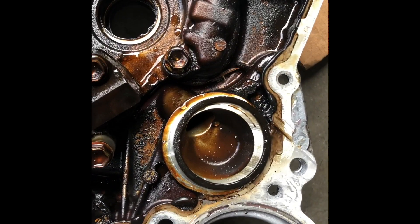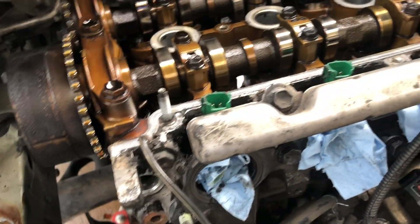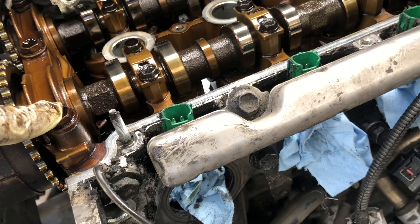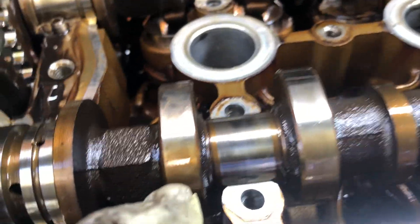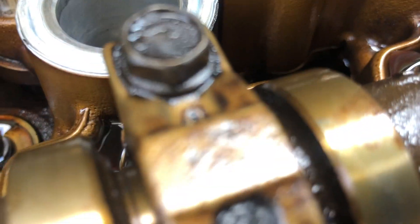We can now remove the timing chain, the tensioner, the guides. There's an O-ring and one of the O-rings is still in the engine block. I'm going to take out the cam caps — this one, this one, that one, and that one. I can see markings on the cams with arrows pointing to the cam; same thing with that one.